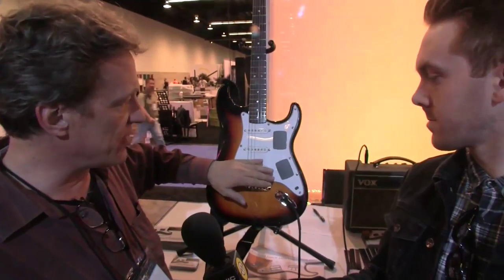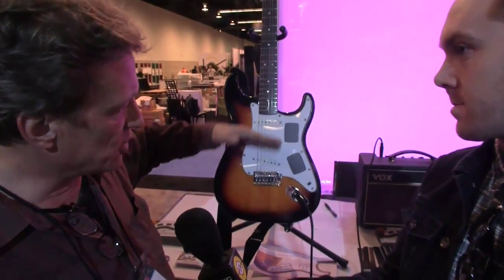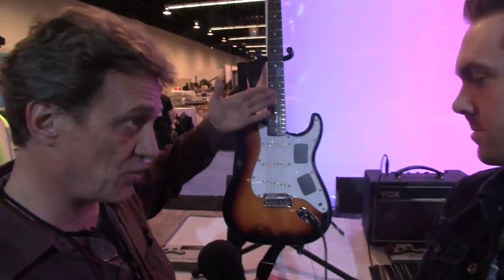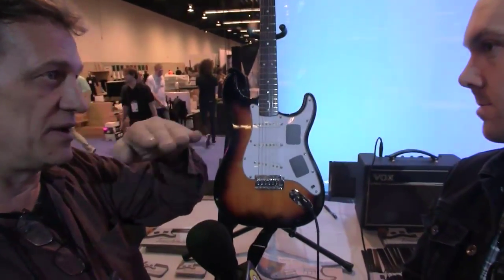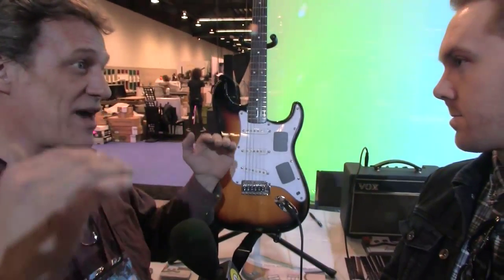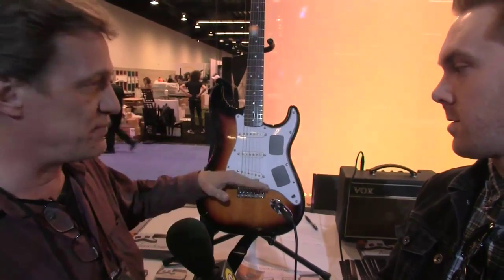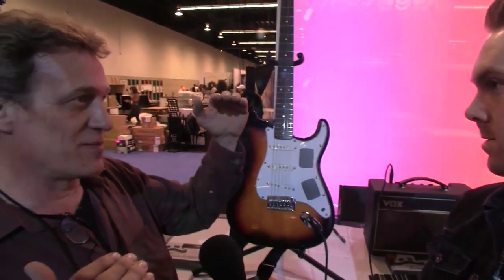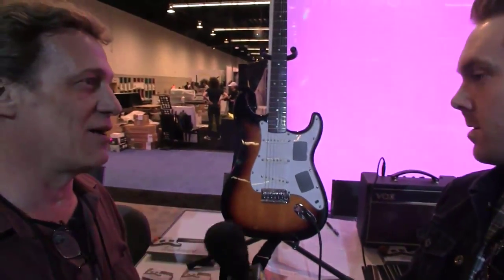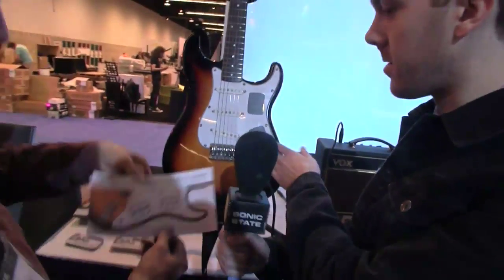So we can make it so that when you slide the touch panel back and forth, moving from one pickup to another in a gradient way, there's equal volume — unless you want it to be different. You can make it so that as you go to the darker pickup the volume actually goes up, or with the brighter pickup the total volume drops down. You can do it either way, however you want. So on this model here we've got pickup selection, volume, and tone.